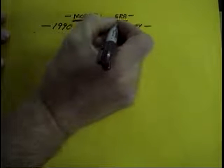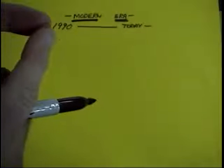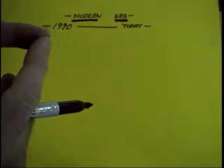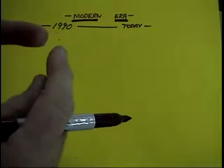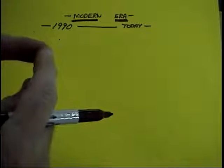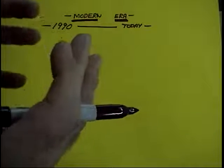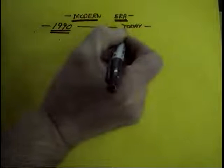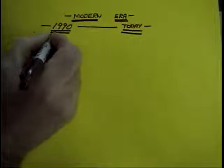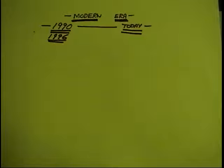You can pretty much define the modern era any way you want. A lot of people define it as the time Bob Barron won the Nats in 1996 with a loop-scavenged Tiger 60 — that was the last time a loop-scavenged engine was really on the cutting edge. But I tend to think it turned around about 1990. Whether it's 1996 or 1990, it definitely turned toward Schnuerle-ported engines becoming the vogue.